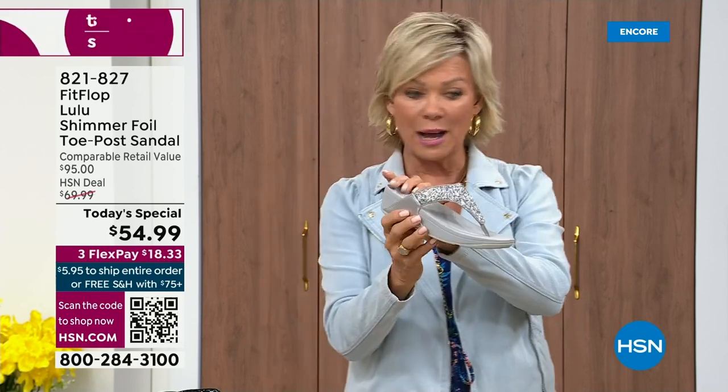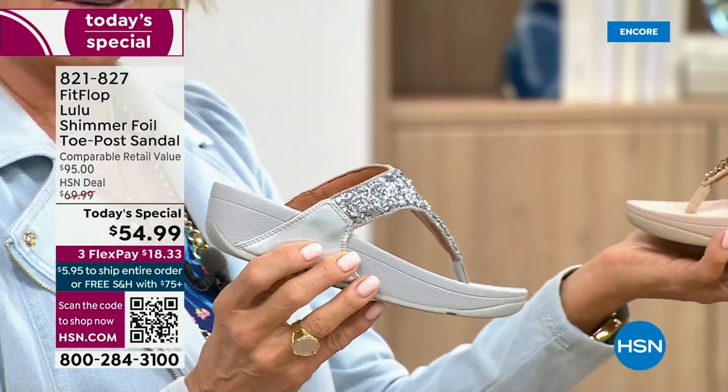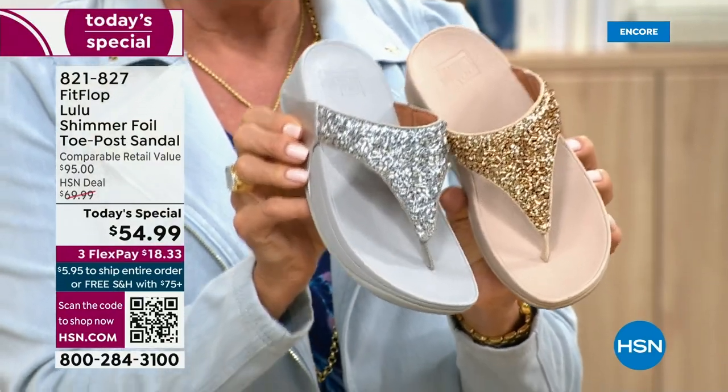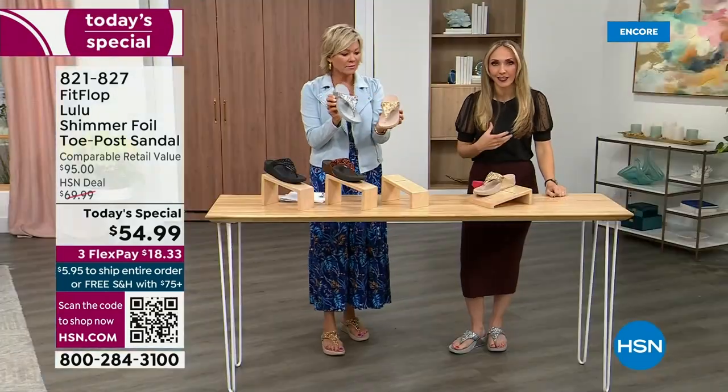We do have silver with the gray outsole — a nice light outsole. And then the gold has got that really pretty neutral — it's like a perfect blend. I think it's neat that each of the outsoles match the upper. That monochromatic look is really on fire right now.